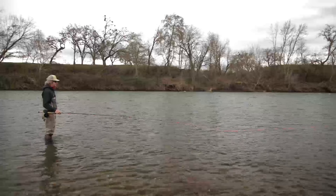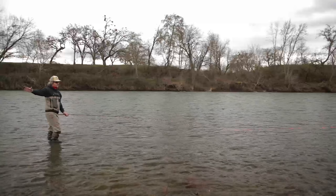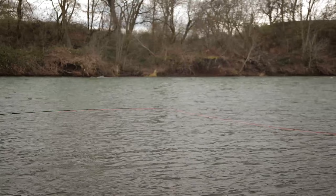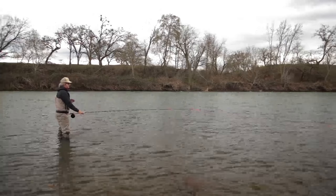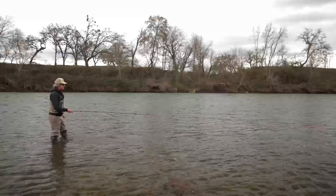We've got the main current coming out here and it's pretty quick. Over to my right, there's water coming down through the willows, and where these two little currents meet — it's just a perfect little steelhead runway. When the water's dirtier or higher, those fish really like coming up the edge, and that just puts the spey fish in the strike zone.